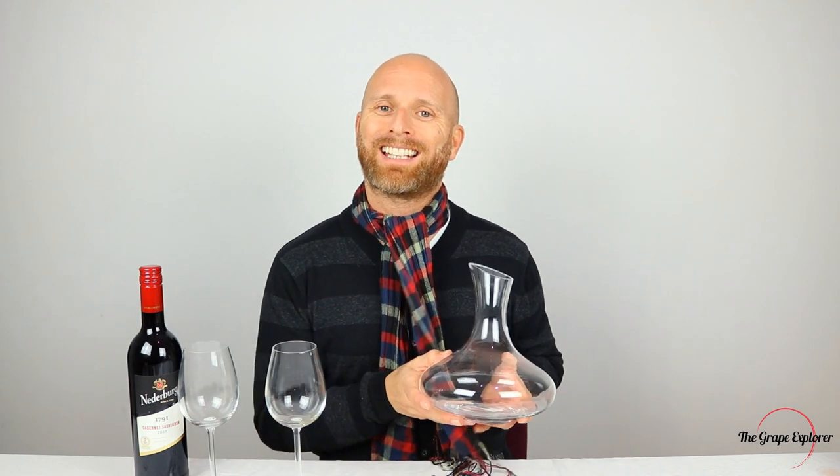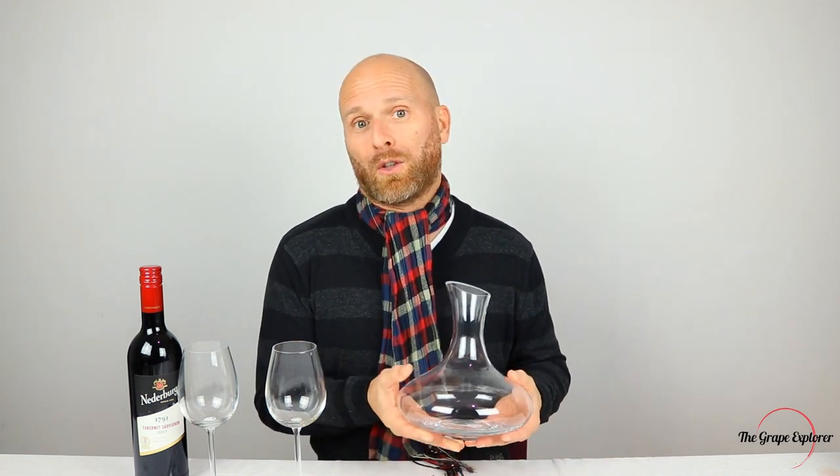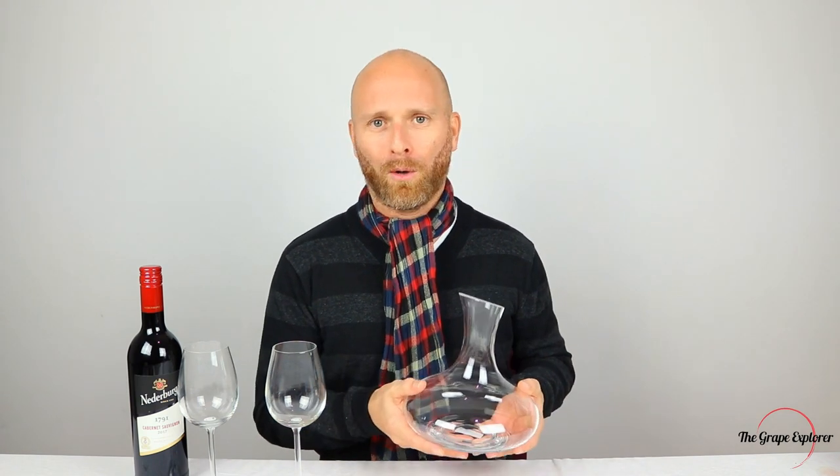You can, of course, buy wine aerators, where you pour the wine through a device to open it up. Lots of people also use things like decanters, particularly for aged wine, although they do that to get rid of sediment as well. They're also doing it to give the wine a chance to breathe before they think it's appropriate to be poured.